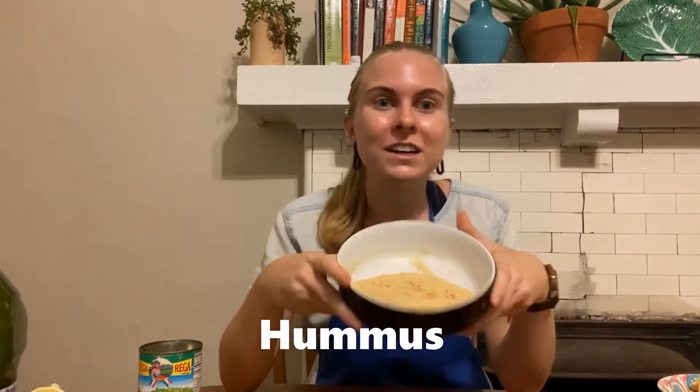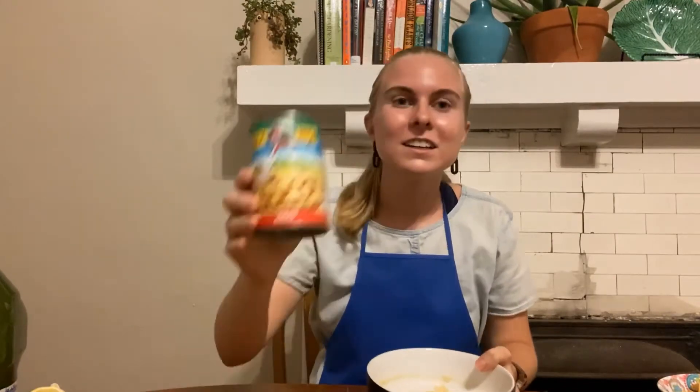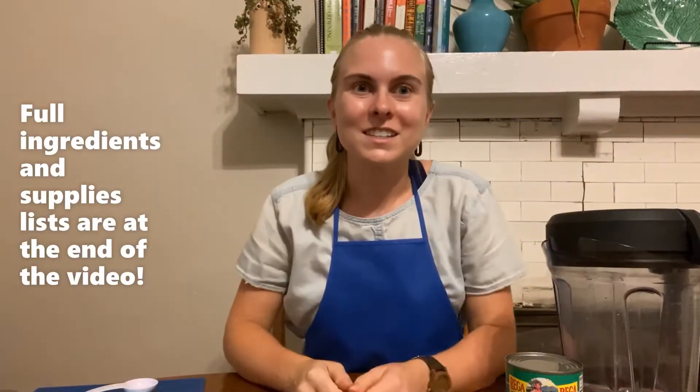The main ingredient of hummus is chickpeas, which are very high in protein, calcium, and fiber. So it's going to keep you full for a long time and make a delicious snack. So now I'm going to get started.